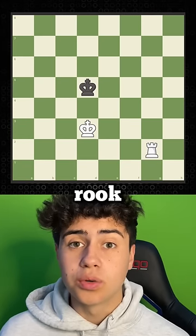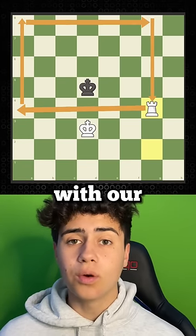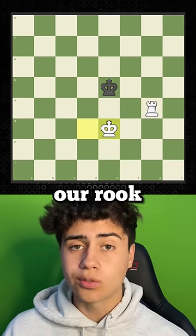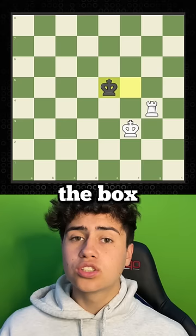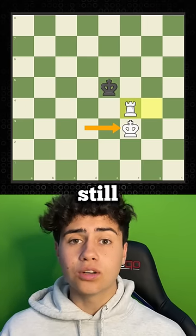This is how you checkmate your opponent with just a rook. It starts with us boxing his king with our rook. As his king approaches our rook, we move our king to protect it. Once his king moves, that allows us to make the box smaller, but make sure our king is still protecting our rook.